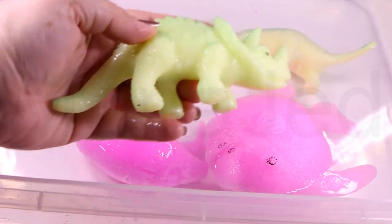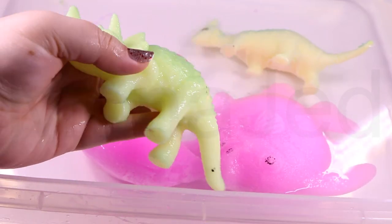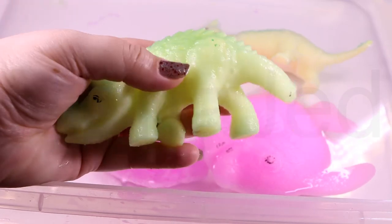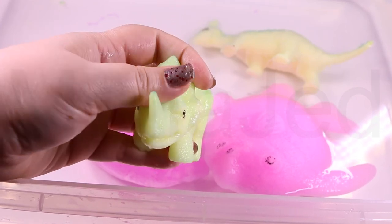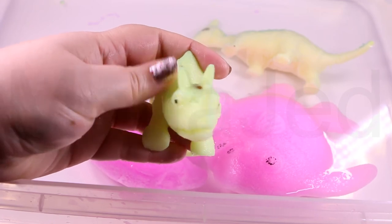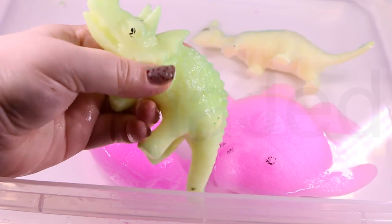Triceratops means 'three-horned face' in Greek, so this was a three-horned dinosaur. Triceratops were herbivores, meaning they ate plants and not animals or meat. They probably ate many varieties of plants and may have used their large bulk and strength to knock down trees in order to get at leaves, like current-day elephants. The triceratops had rows and rows of teeth as well as a sharp hard beak, allowing them to slice and crush all sorts of vegetation. Despite their fearsome appearance, they did not kill other dinosaurs for meat, but they likely would have defended themselves well from predators.